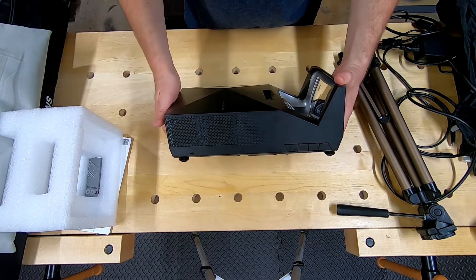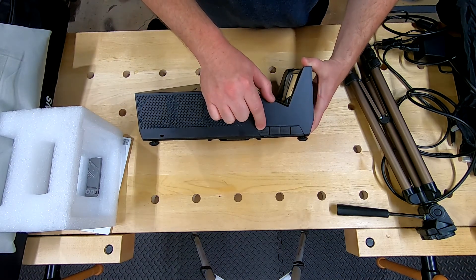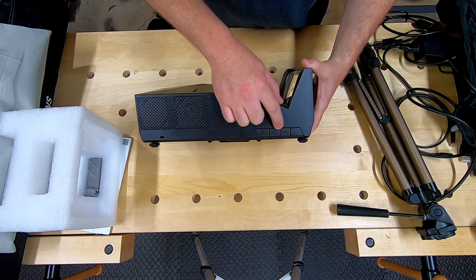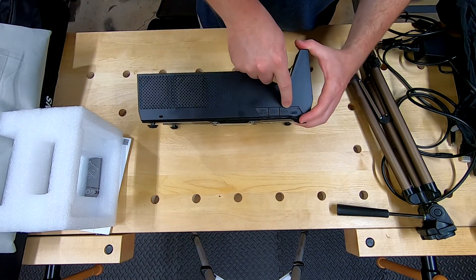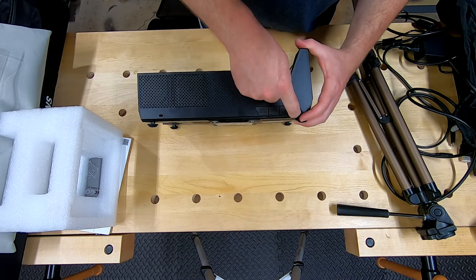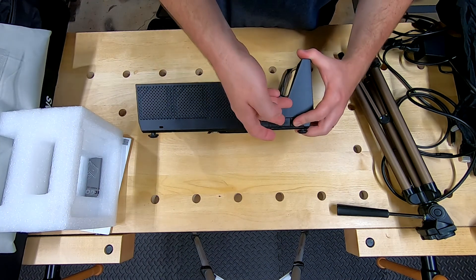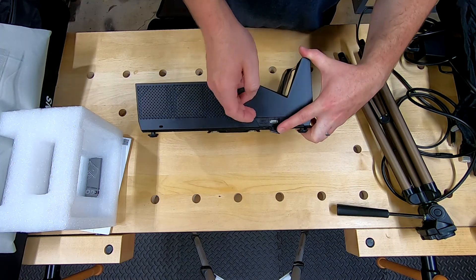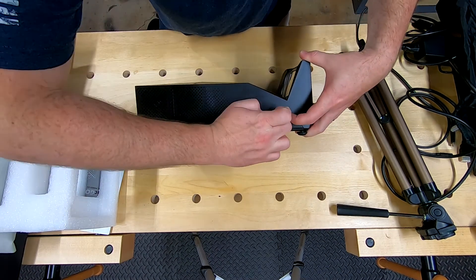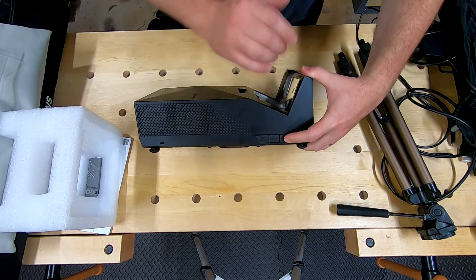On the other side, there are vent ports on both sides. Over here you've got a USB-C power out, two USB ports, and one other port I'm not sure about — doesn't look like anything standard. Probably explained in the instructions. The USB-C power out means you can use this projector to charge other devices.